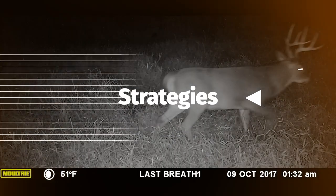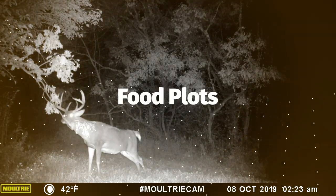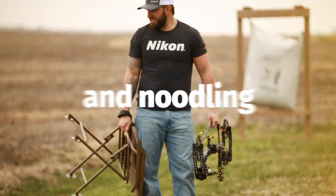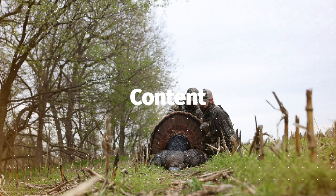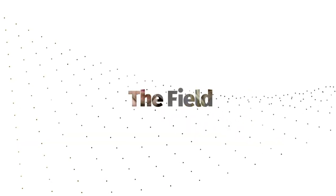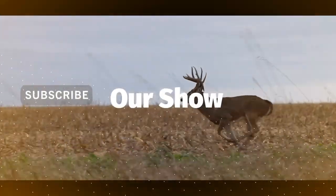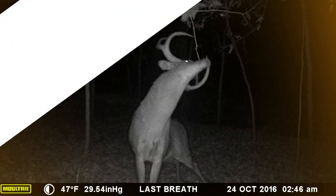Welcome to Last Breath Live, where we share strategies, tips, tricks, and tactics for hunting big whitetails, food plots, tree stands, trail cameras, and more. The goal of this series is to bring you educational outdoor content live as it happens in the field. Created by hunters, for hunters — thank you for tuning in to Last Breath Live.